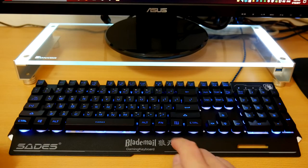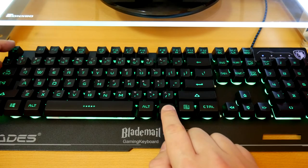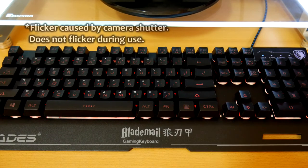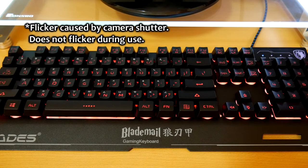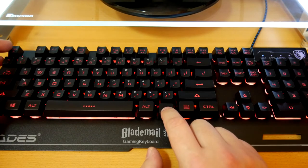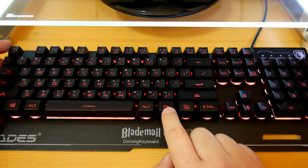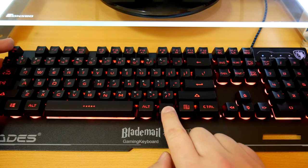Here we'll show off the different lighting effects. It has a standard blue, and it also changes to red and green. You can turn on a breathing effect for each of the RGB colors — hit Function and then Escape and it will breathe in and out. Green, blue, and red are all shown here. It does appear to flicker slightly on camera, but that's due to the shutter effect on the video itself — it's very smooth in person, no flicker at all. Press Function-Escape again to turn off RGB completely, once more for half power, then full, then back to breathing.